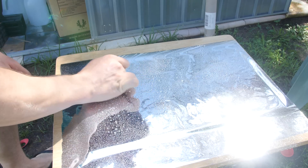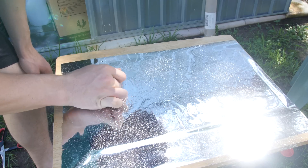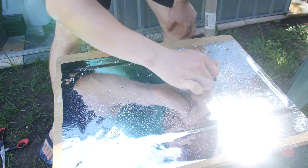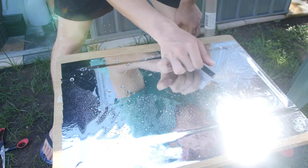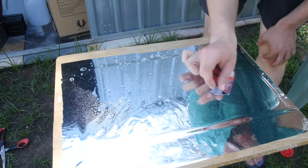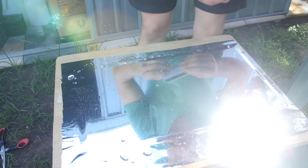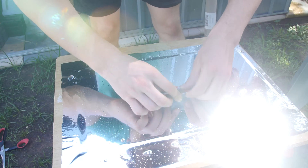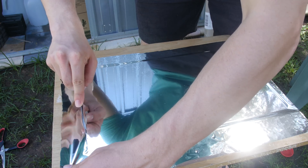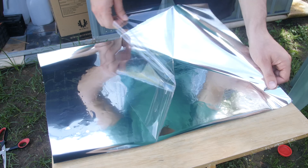It's a fairly simple process — take your time and you should end up with a really nice result. Now that it's cut out, we're going to go over it one final time to get all those smaller bubbles out, then cut off the excess with a nice sharp blade so we're left with the glass panel itself, nicely covered.